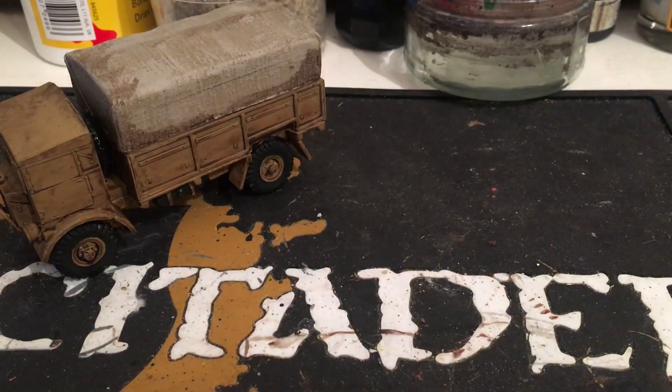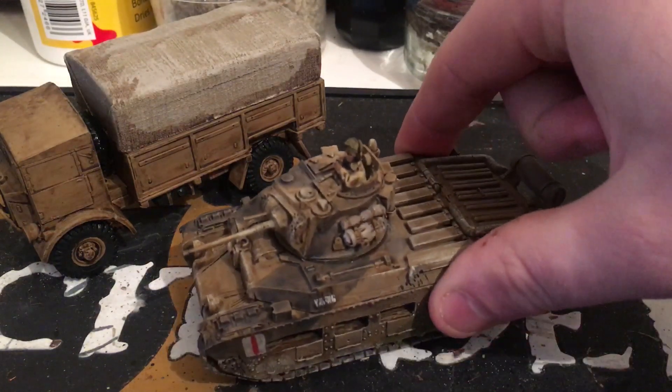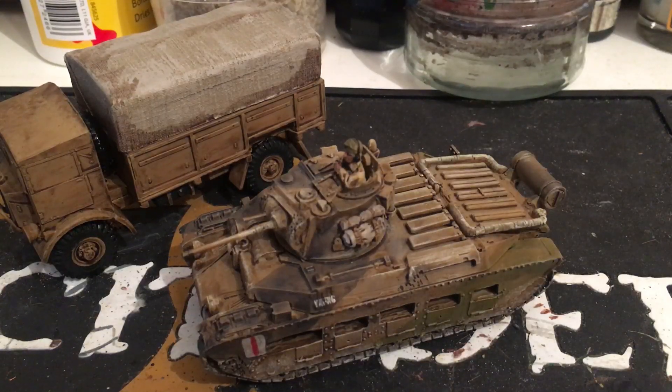This box I've actually painted up quicker than any other one I've done — it usually takes me quite a long time with work and kids and stuff. I also built a Matilda II to include in my force. One of the lads down the club that I play against regularly bought the Deutsche Afrika Korps box, so I know he's got a Panzer III in it and that deadly 88.